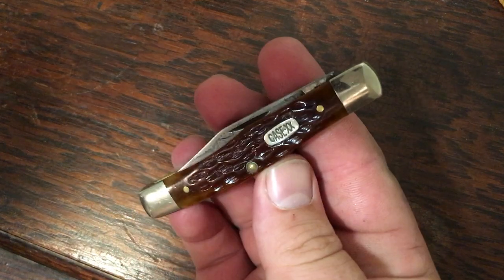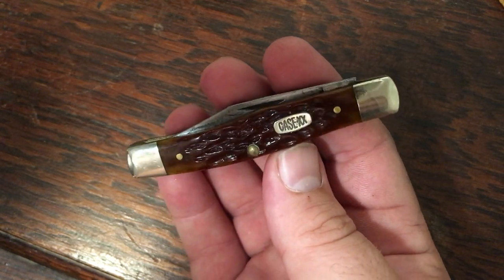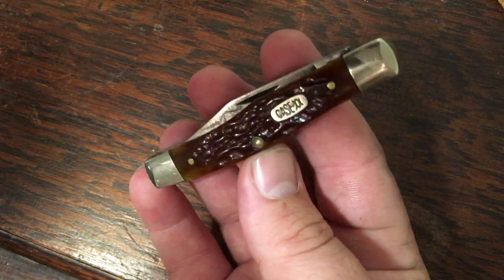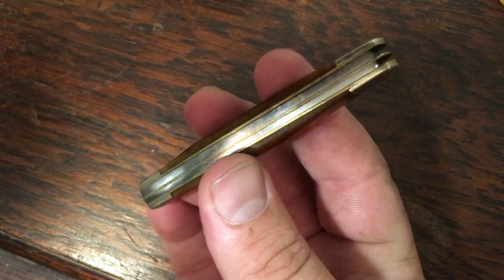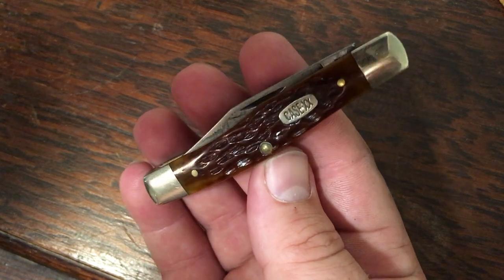Here's a little bit older one — dates back to the 90s I believe. Same pattern, but this is a chestnut bone, also in CV. I'm not going to open the blades up on all of these since I'm in a hurry. I picked this one up for a really good price on eBay — I think I only gave about $25 for this one.